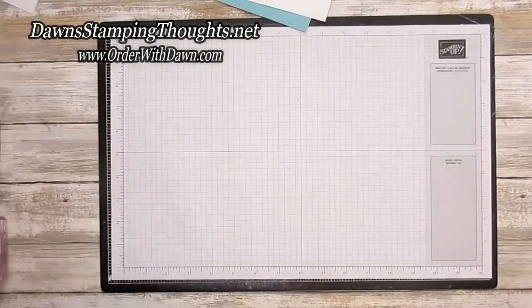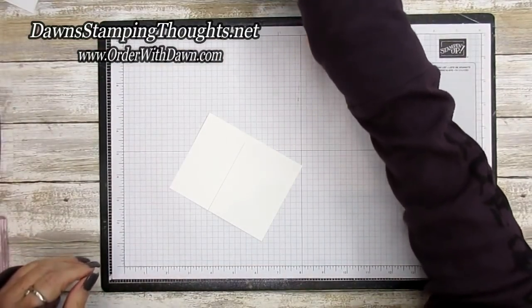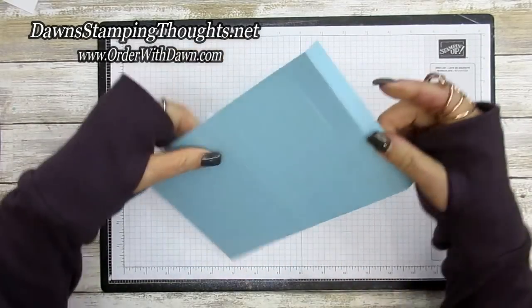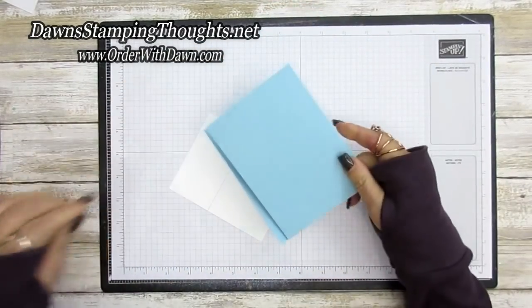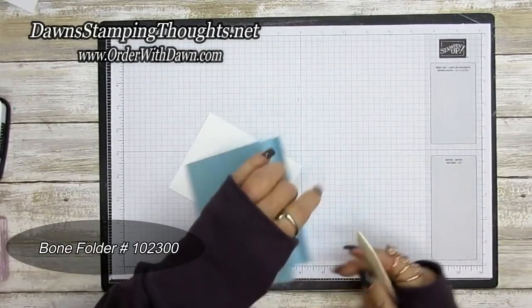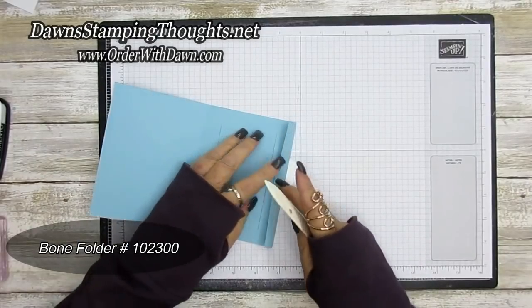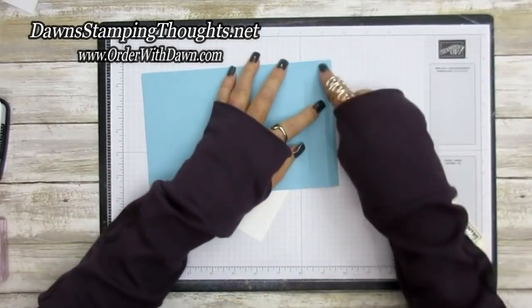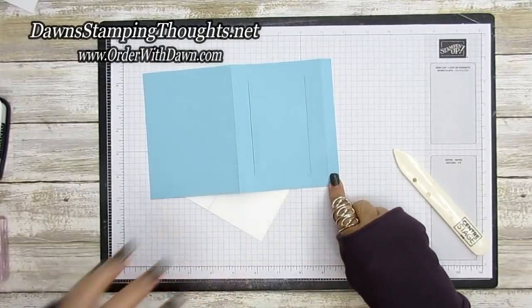On the Balmy Blue piece, take the half inch score line and the four and a half and burnish those with the bone folder. Then add Tear and Tape on this half inch right here.